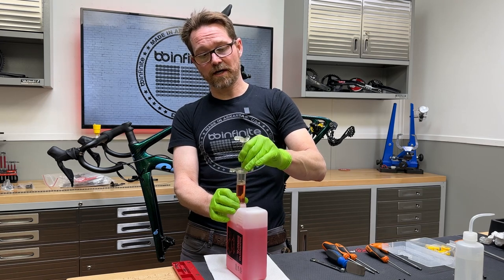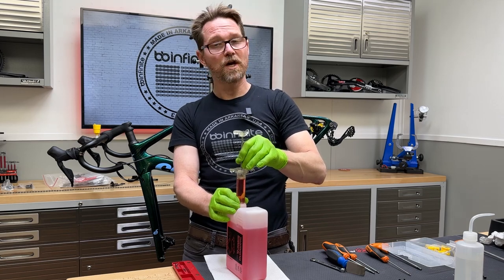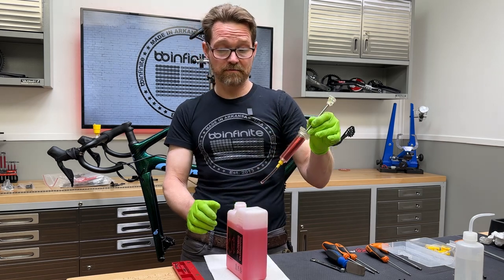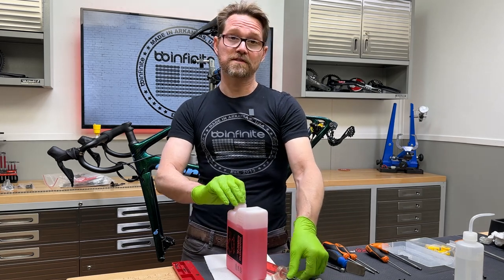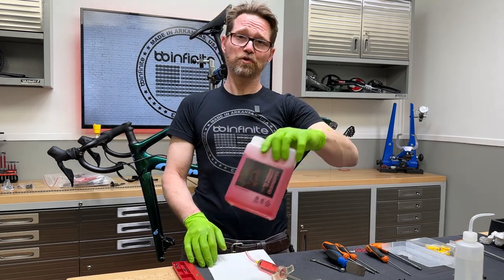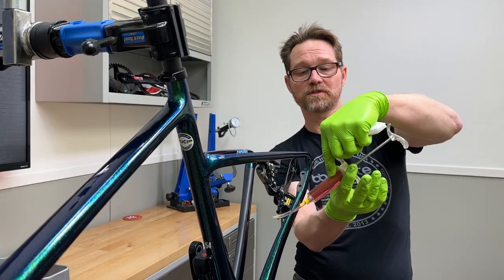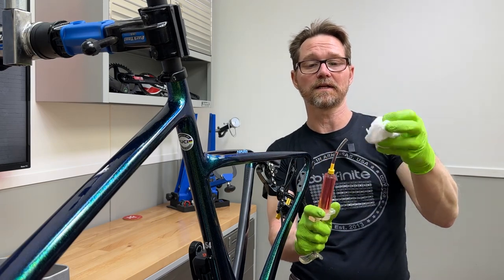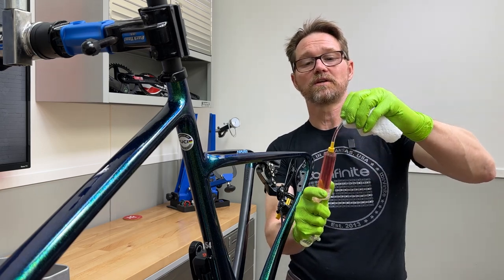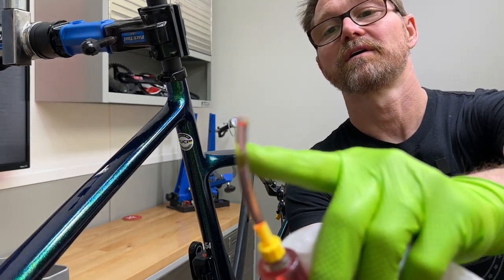If you've got different kinds of systems — a DOT system and a mineral oil system — do not mix and match the syringes. You don't want to put any amount of DOT fluid in a mineral system or vice versa. Make sure there are no air bubbles in your syringe whatsoever — if you see even the slightest, you have to get it out immediately. In this hose you're going to push a little bit of air into the system initially because you can't get all the air out of the hose, but push the fluid right up to the very end.